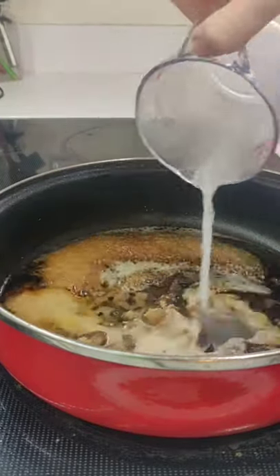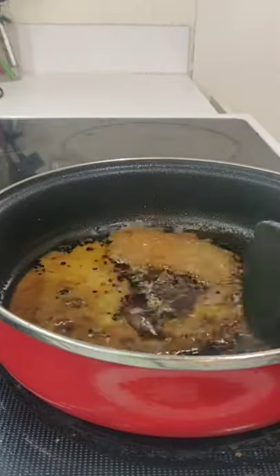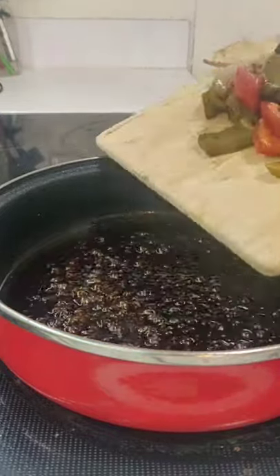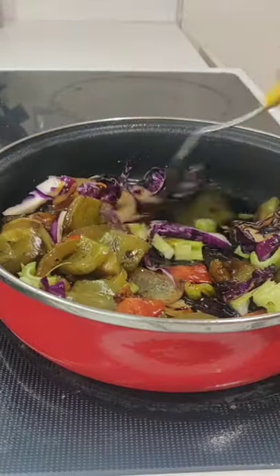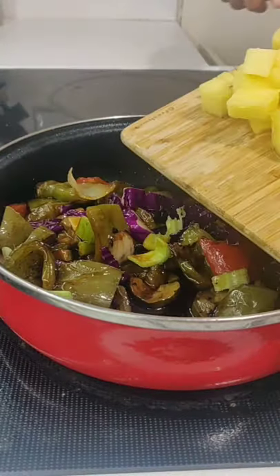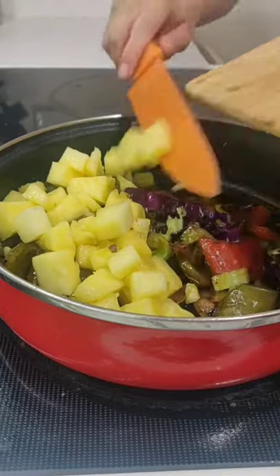Add in a slurry of one tablespoon of cornstarch and 1/4 cup of water. Mix in some fresh veggies of your choice — I'm using peppers, celery, and some cabbage. Add in two cups of fresh chopped pineapple and one cup